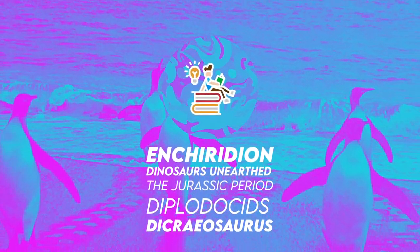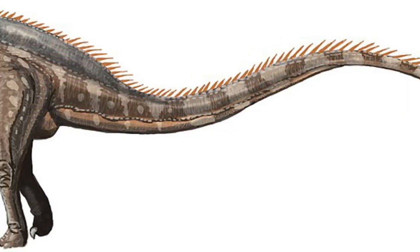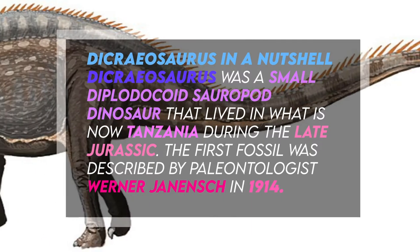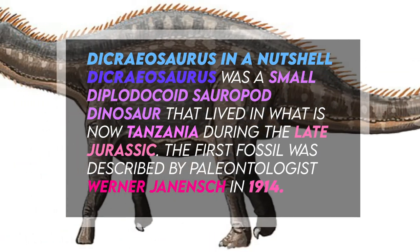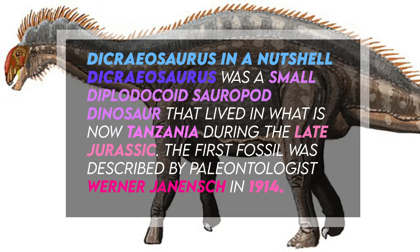Hi, welcome to Enchiridion. I am happy to share with you facts about the Dicraeosaurus, a small diplodocoid sauropod dinosaur that lived in what is now Tanzania during the late Jurassic. The first fossil was described by paleontologist Werner Janensch in 1914.